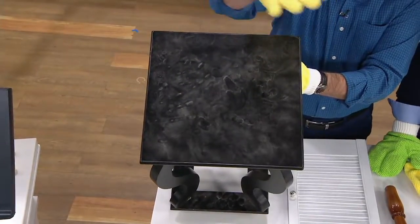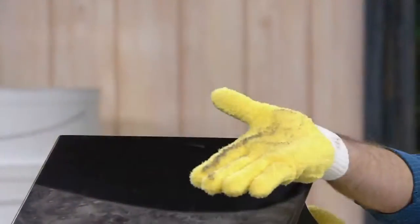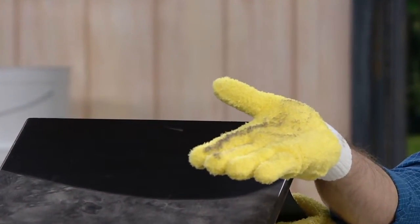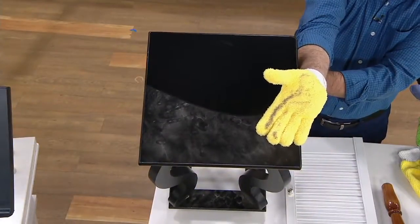So typically when you dust you're just basically moving it around, but with the microfiber gloves, look at how you are lifting, trapping, and holding on to that dust. Then you take it outside, clap your hands, and continue to dust. And when they get dirty, you put them in the washing machine.